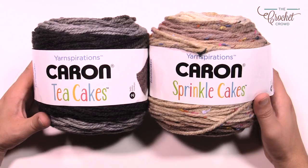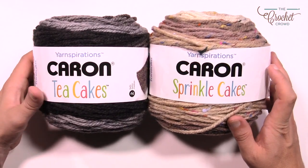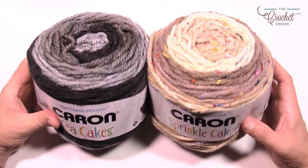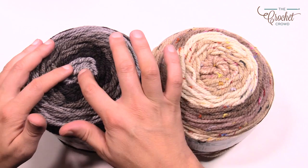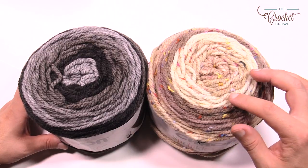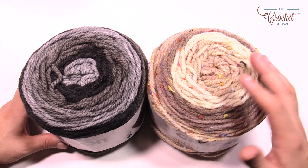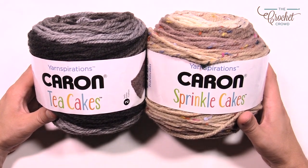This cowl only needs one ball. Whether you choose the Caron Sprinkle Cakes or the Caron Tea Cakes you'll have the exact same cowl. You can have some really fun colors and you can see what colors you'll get in your entire cowl. Remember that the colors are not tied together — it's a dyeing technique and it abruptly changes from one to the other. These are the Caron Sprinkle and Tea Cakes.